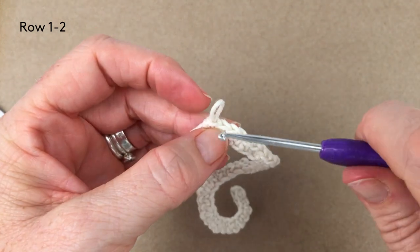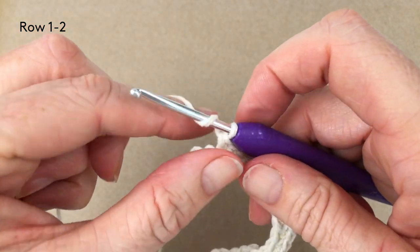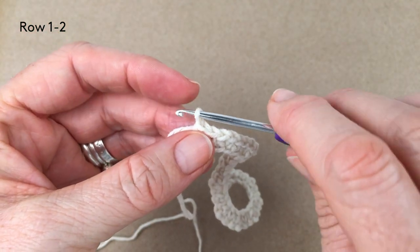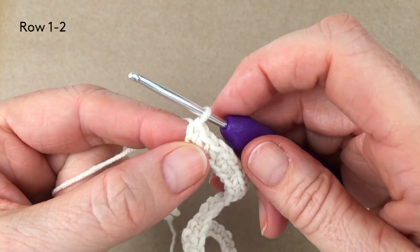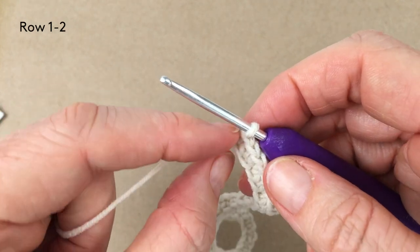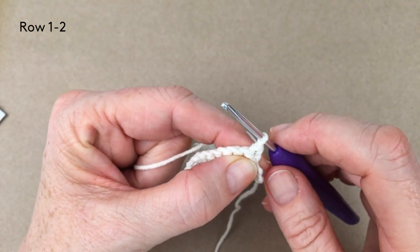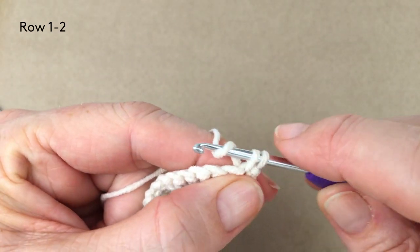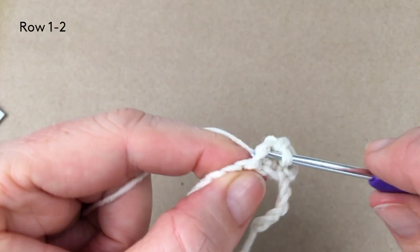On the next row, every row you do need to turn. Normally you would chain one and then turn your work, but I'm finding that if you don't chain one but just turn your work, you get a lovely straight edge. I quite like turning without making the chain. When you turn without chaining, I'm going to turn and work straight back into that first stitch. Row two is very simply just one single crochet in every stitch across for 40 single crochets all the way round.